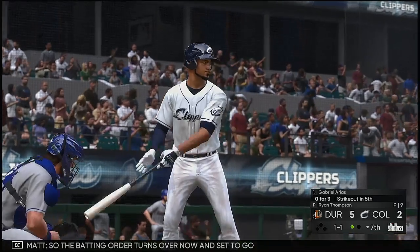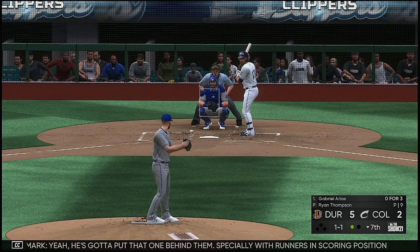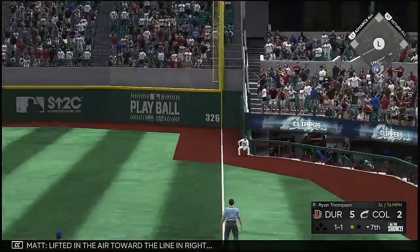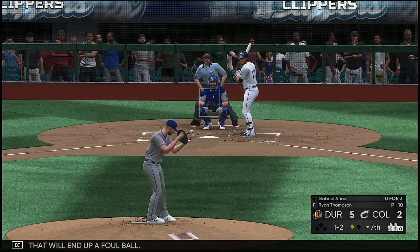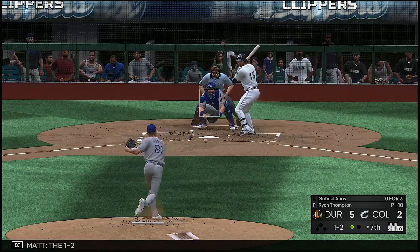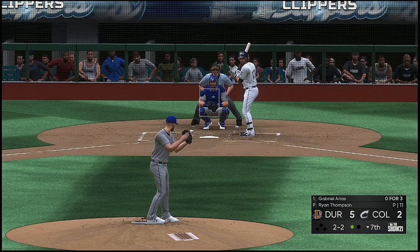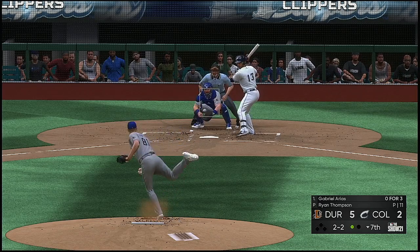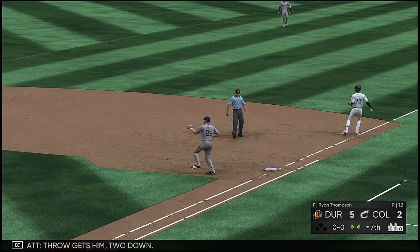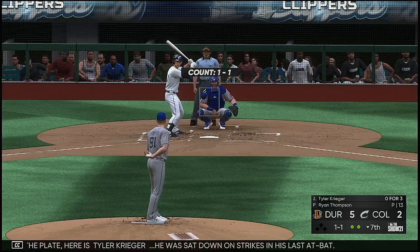The batting order turns over now — Gabriel Arias struck out in his last trip to the plate. He's got to put that one behind him, especially with runners in scoring position — those punch outs will stick with you a little longer. Lifted in the air toward the line in right, and that will end up a foul ball. Now with the plate here is Tyler Krieger, who was sat down on strikes in his last at-bat.